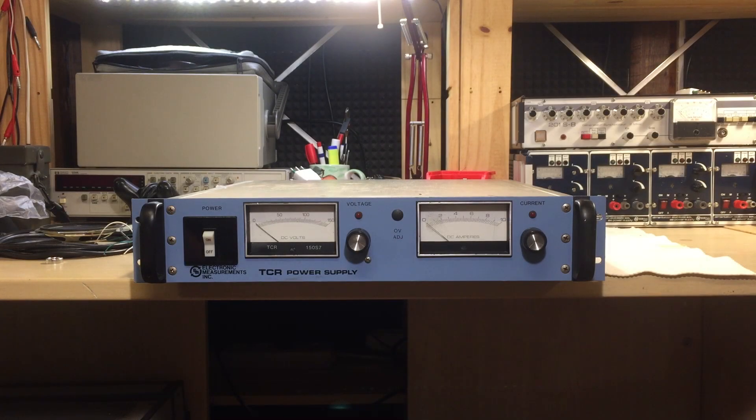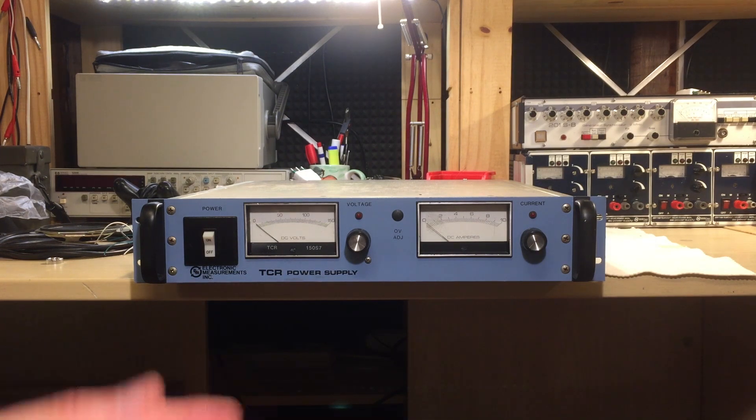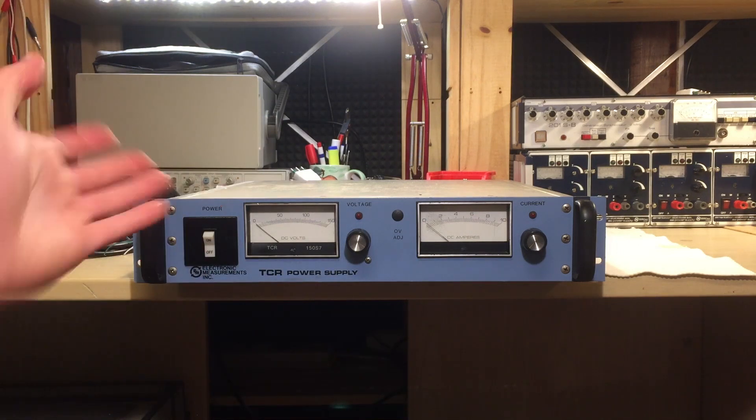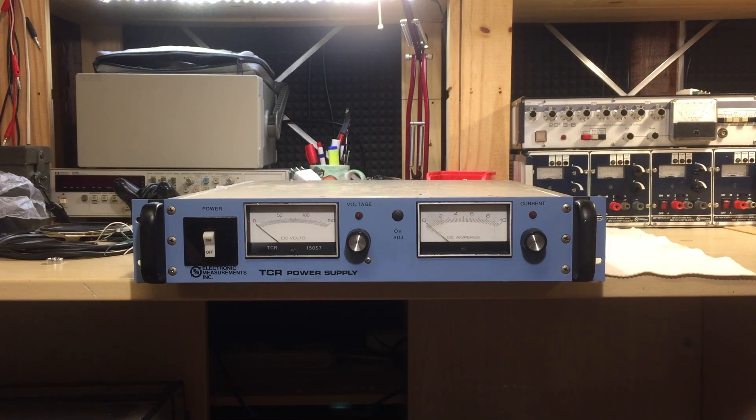Today I have yet another power supply — a really cool one, and hopefully the last one I ever get, because I'm starting to worry about getting too many power supplies in the lab. How many power supplies do you need? I can now cover all the ranges. I still don't have a high-current power supply, but I could make one with a toroidal transformer, a bridge rectifier, and there you go.